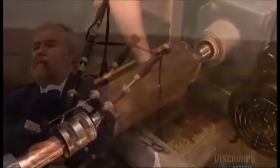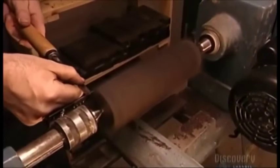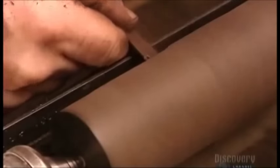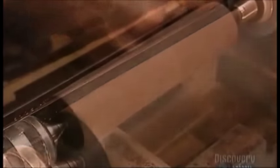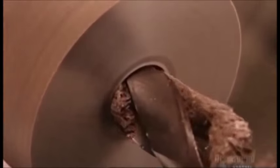They start by carving a 20 cm long block of wood, rounding it to a diameter of 4.5 cm. It's part of a drone, one of three on the bagpipe, that create bass and tenor harmonies. They drill a hole that will later become an air channel.